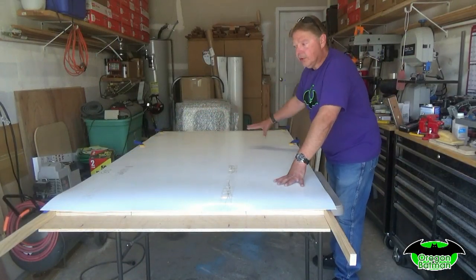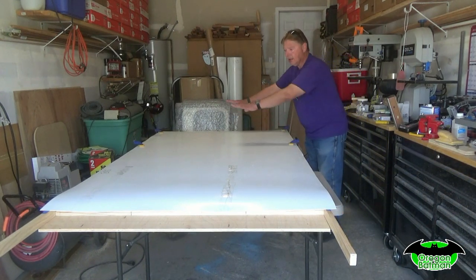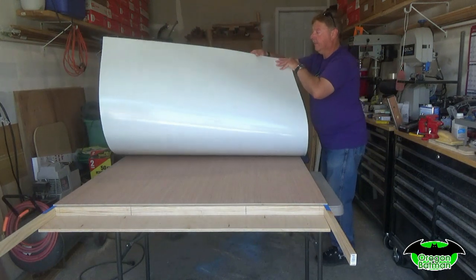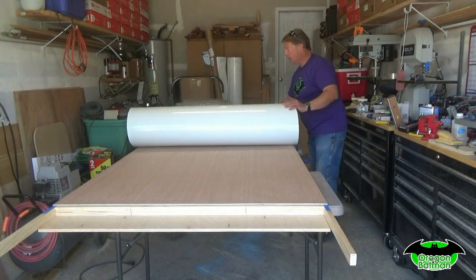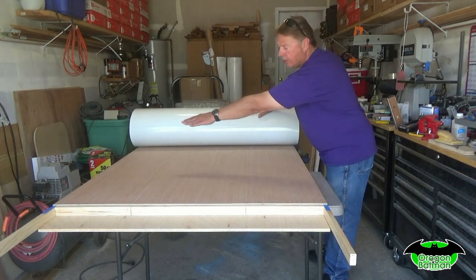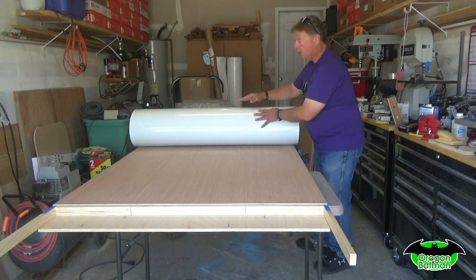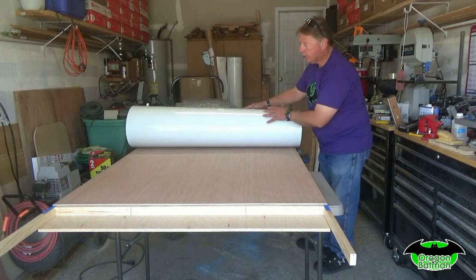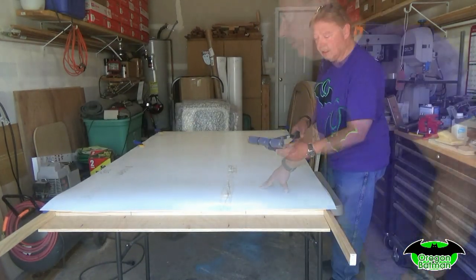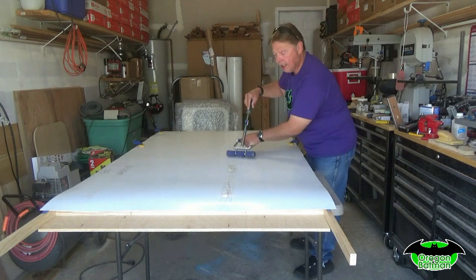Now that we've got the Phylon trimmed to fit our bottom piece, I took a couple of clamps and clamped the Phylon here on the back section. Then we're going to roll this back, clamp it, and spray our glue adhesive onto the plywood and onto our Phylon. Once that's ready, we'll slowly roll it down and use a laminate roller starting in the center, pushing out to get it nice and sealed down.